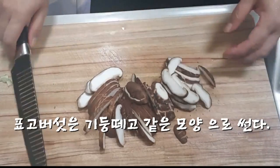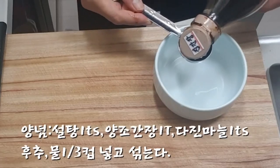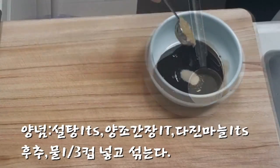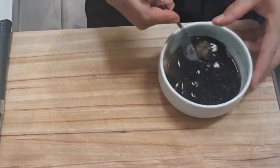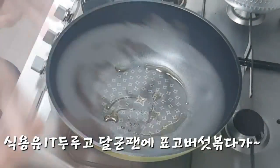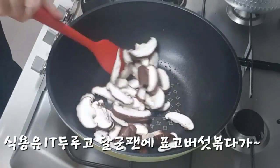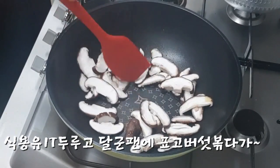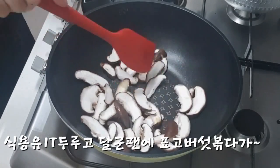1 clove of corn. More than one of the potatoes, and more. 1 clove of corn. 2 cloves of corn.